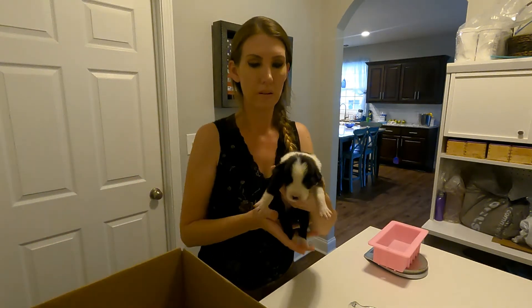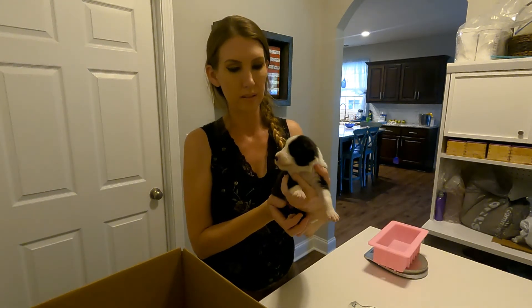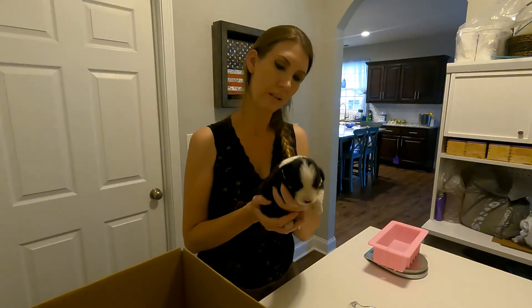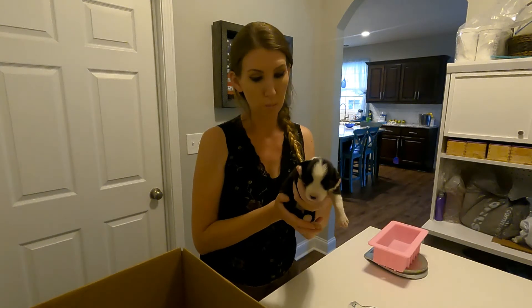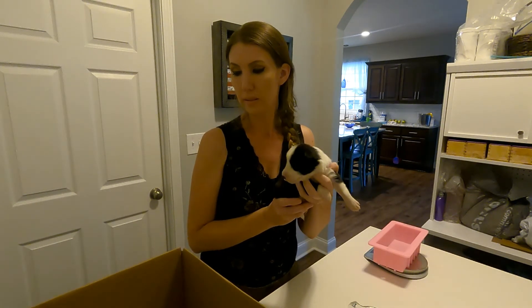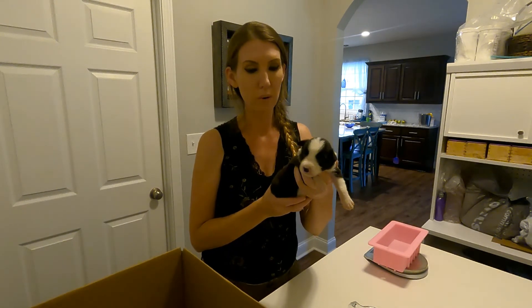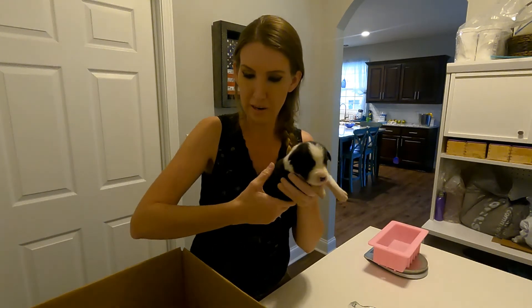This is our next little boy Atlas — he's also a perfectly marked little black and white Border Collie. We're going to do the same thing for this whole litter for worming them. I do want to show you each of the puppies since some of the future owners may be watching this video and want to see what their puppies look like live on video.